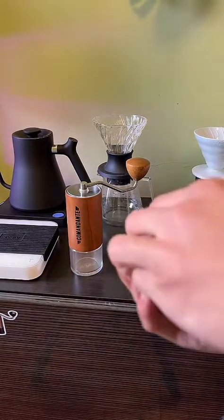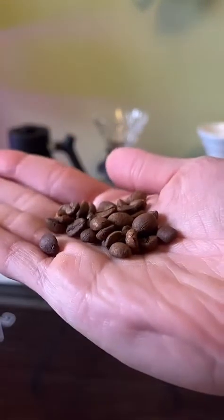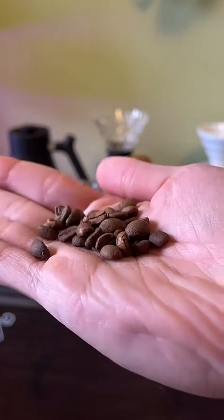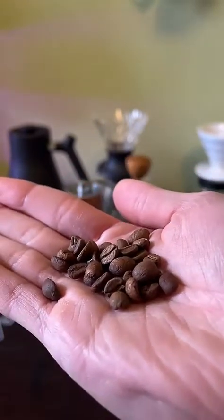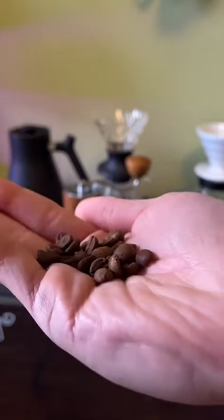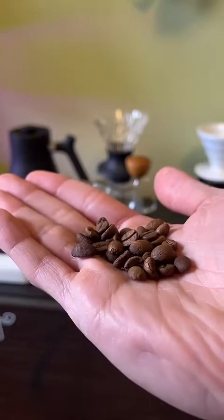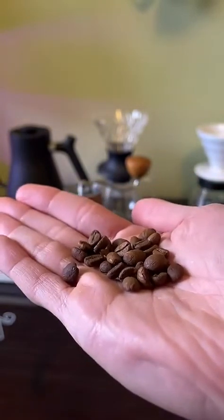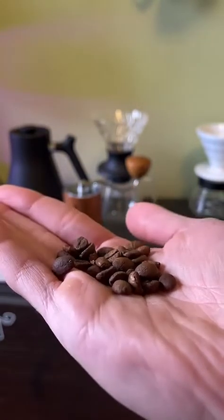I'll show you what the beans look like. Not bad, huh? If you can smell this, it smells like grapes, boozy, similar to a natural processed. However, this is carbonic macerated, so it's got those fermentation characteristics.